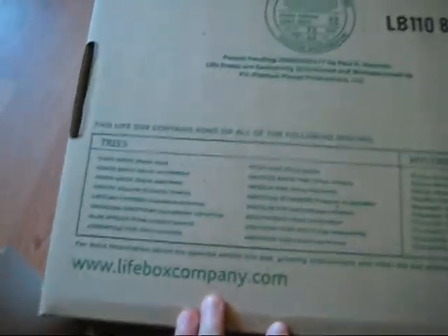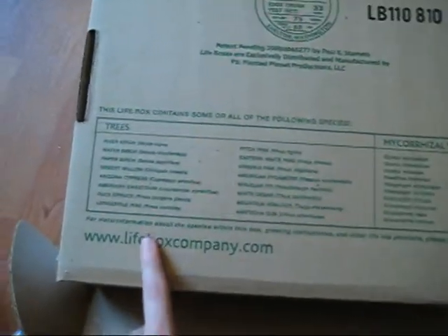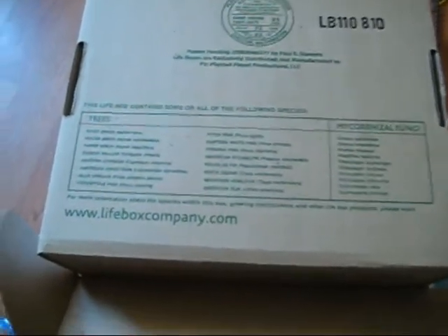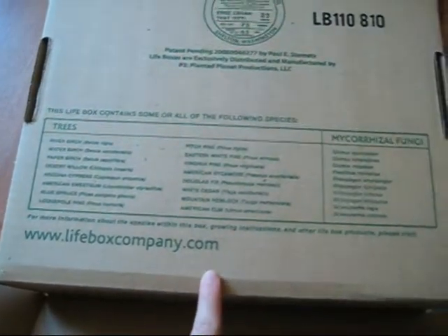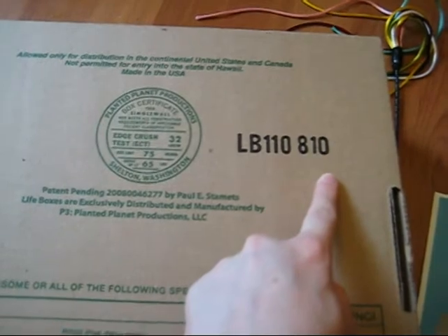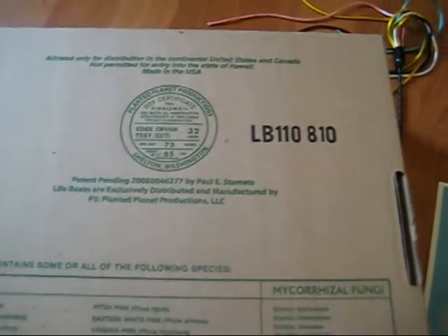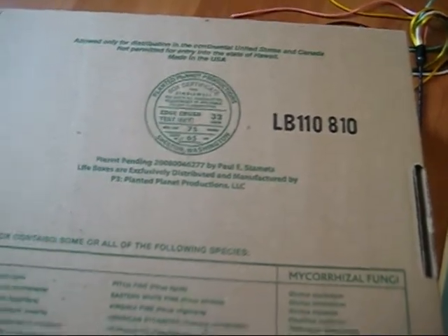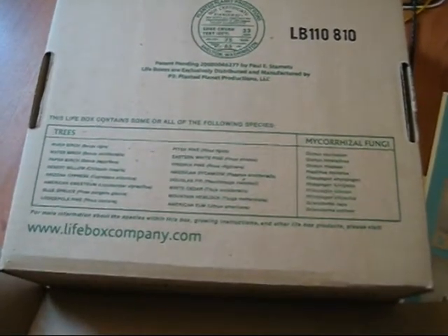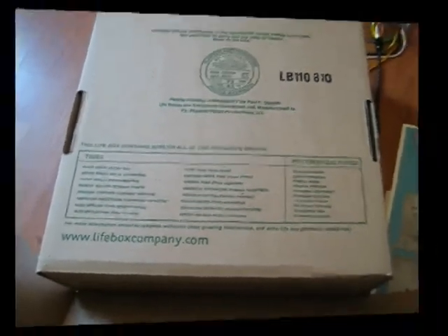If you flip over the back of the box, you will be able to see all the different species that are potentially inside your Power Pack. To know specifically what is in your Power Pack, go to lifeboxcompany.com and type in the code imprinted on each box. That specific code will tell you exactly what types of tree seedlings are embedded within the sides of your Power Pack.